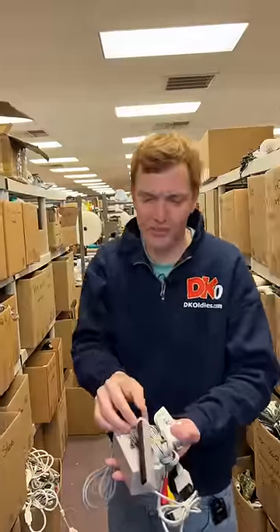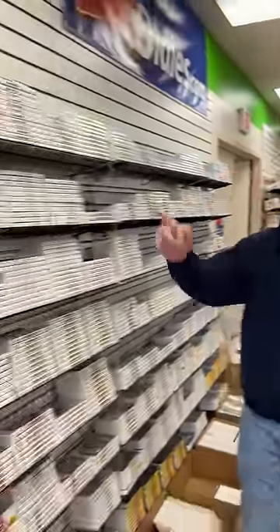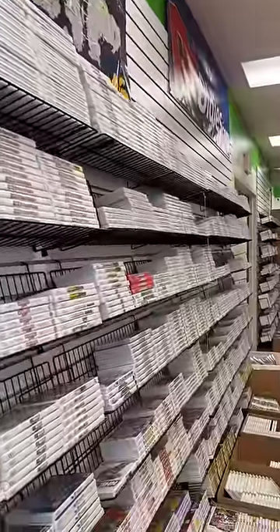I'll just grab some of the cords that come with it. Now for your games! You got our Wii Sports pack, so it comes with Wii Sports and Sports Resort, but you got one more — and it shouldn't be hard to find. That's right, it's New Super Mario Bros. Amongst the seal white cases, the red really stands out.